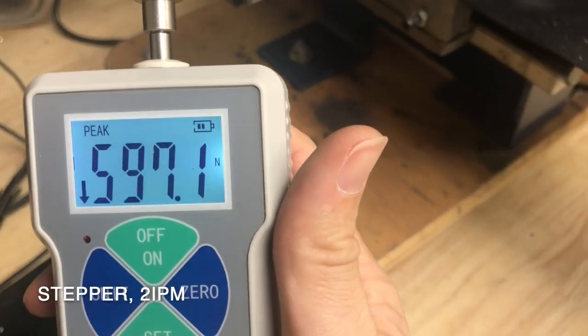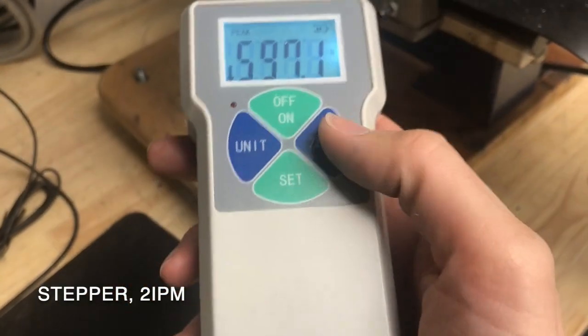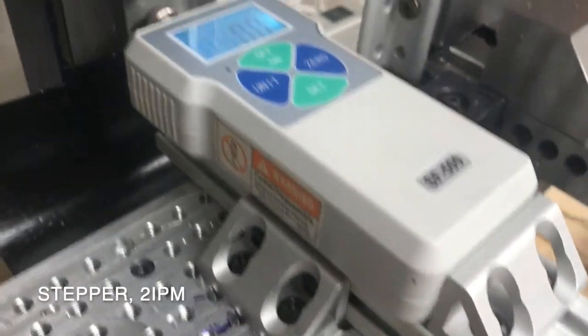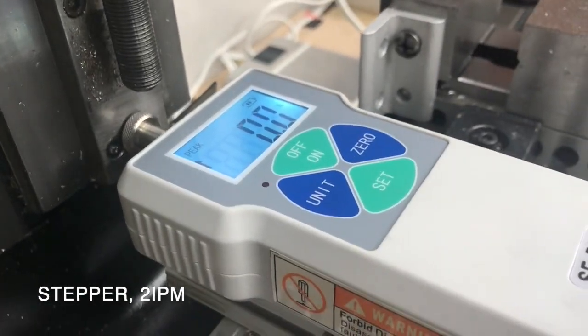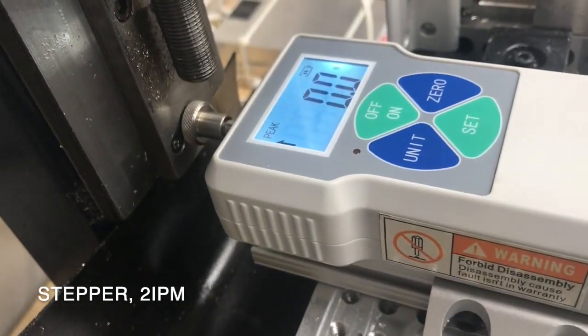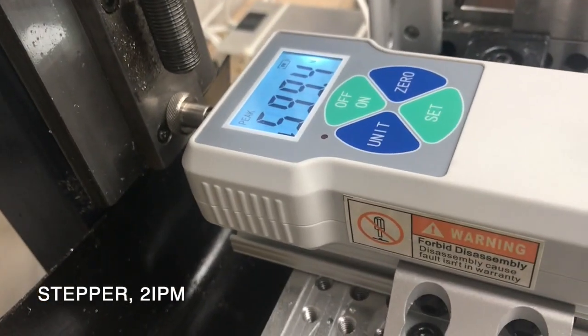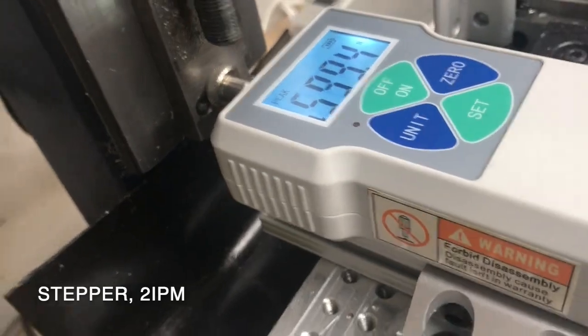So I exceeded the limit of the meter. I got up to 597. I'm going to try that one more time — I think the steppers did skip. Did you hear them skip? So somewhere around 600, they skipped.